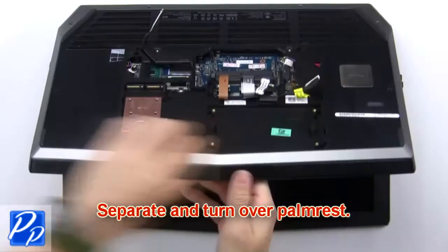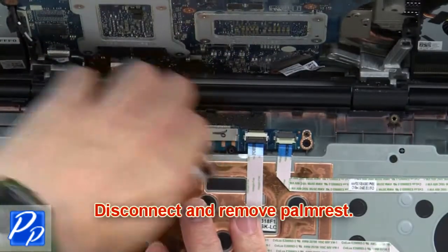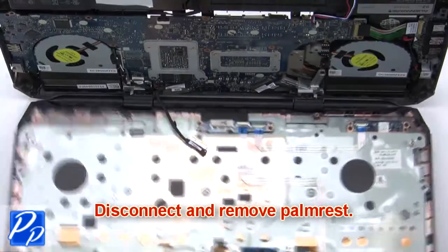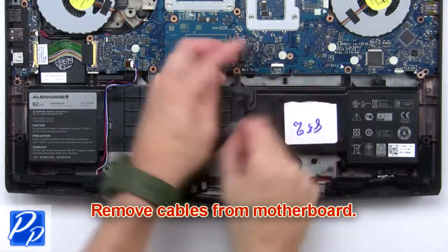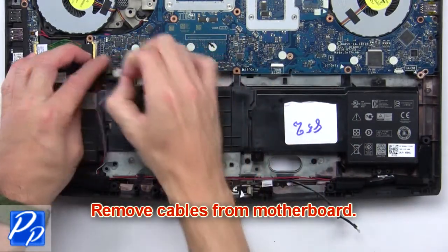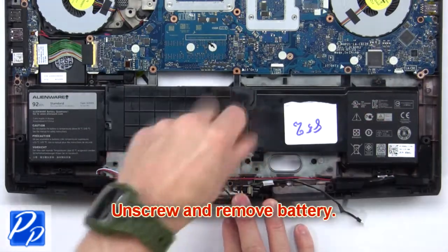Now separate and turn over the palm rest. Now disconnect and remove the palm rest. Now remove cables from the motherboard. Then unscrew and remove the battery.